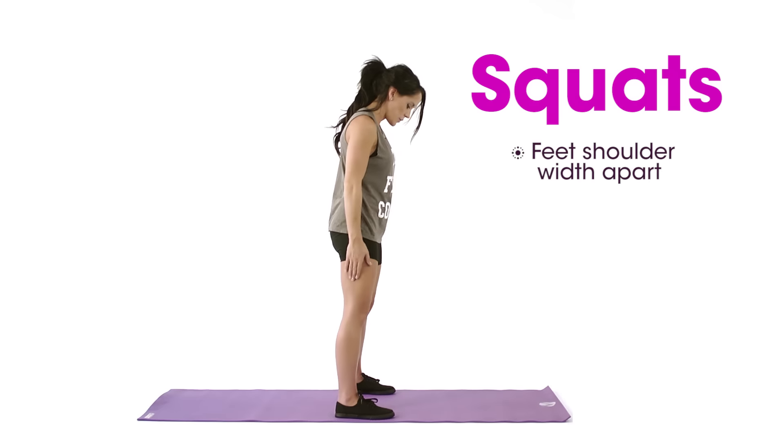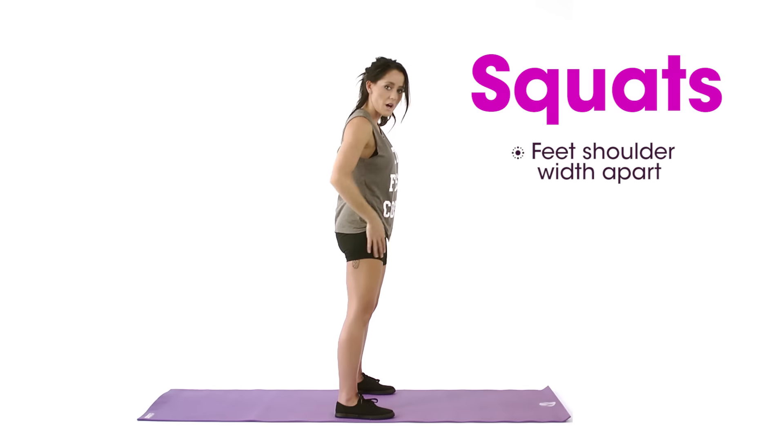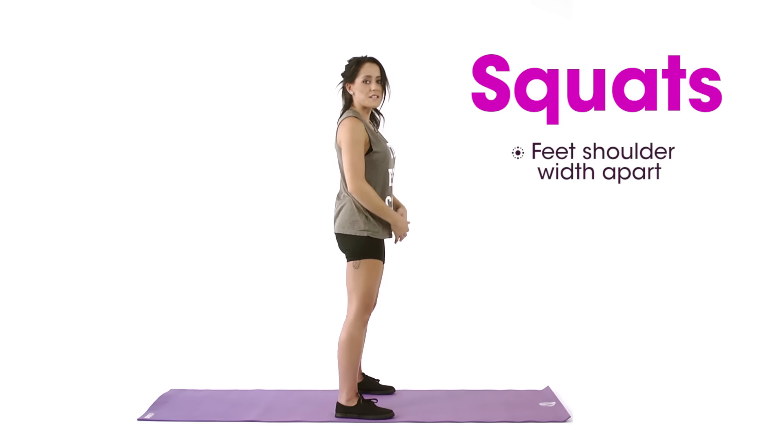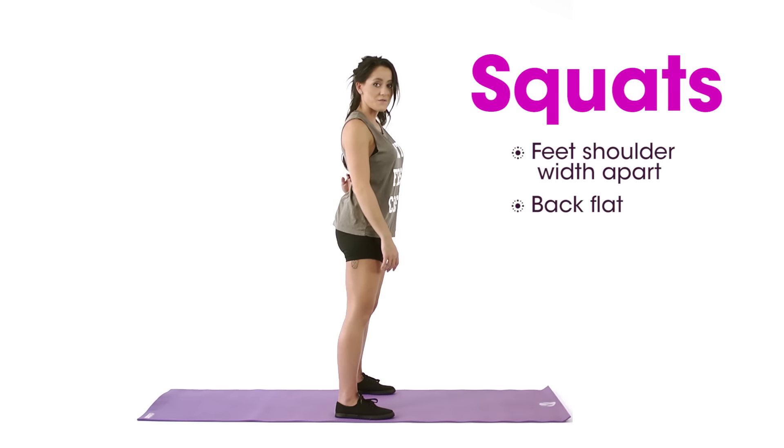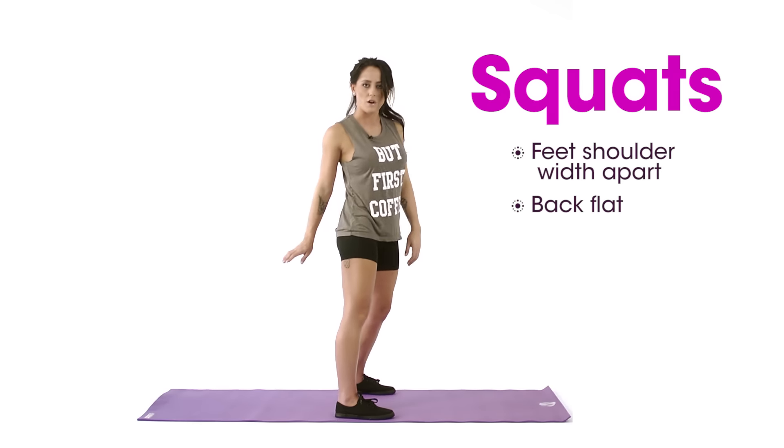You have to keep your feet shoulder-width apart. You can't keep them too wide or too narrow or you're not going to work out your top thighs, your quads. And when you sit down, you have to keep your back as flat as possible. That's how you do a proper squat — you have to act like you're sitting down on a bench.